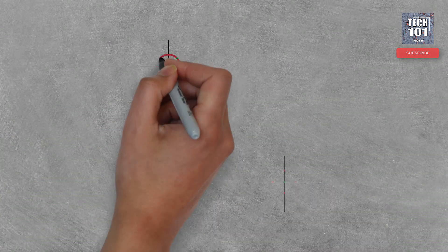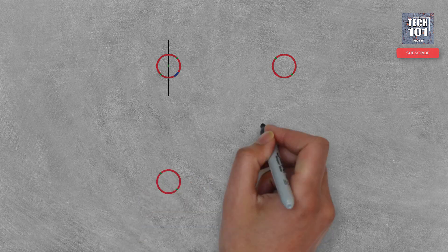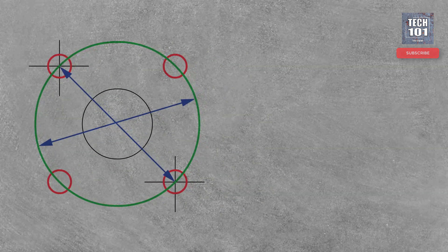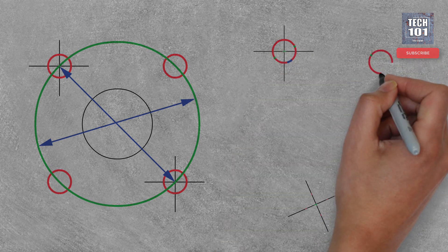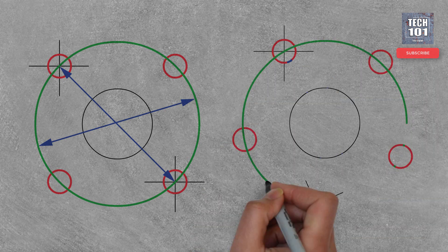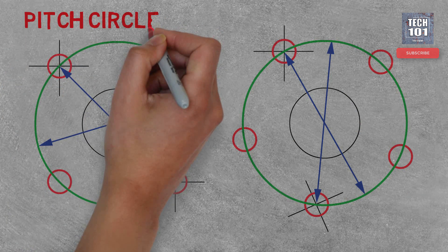You can see the PCD of two wheel types here — four stud and five stud. I'm going to show you how to do it.